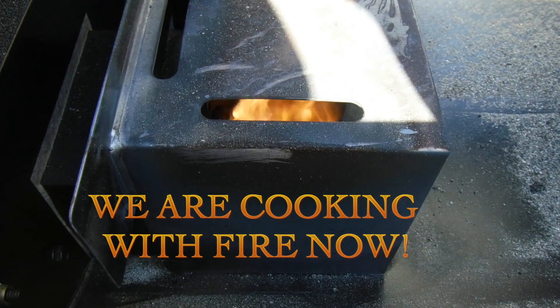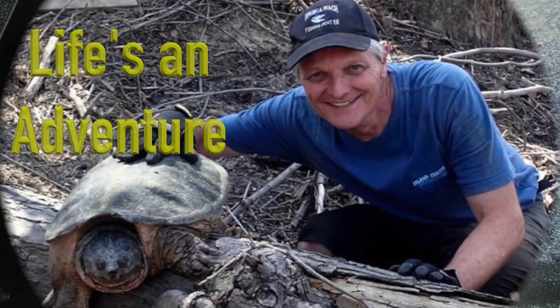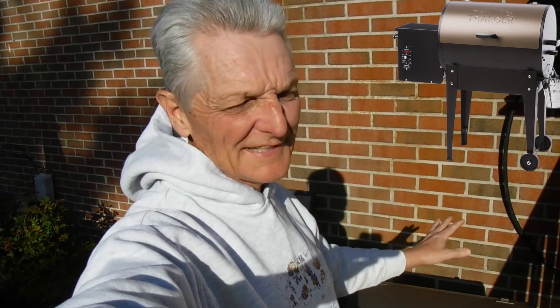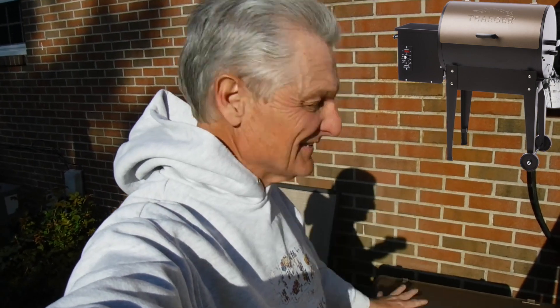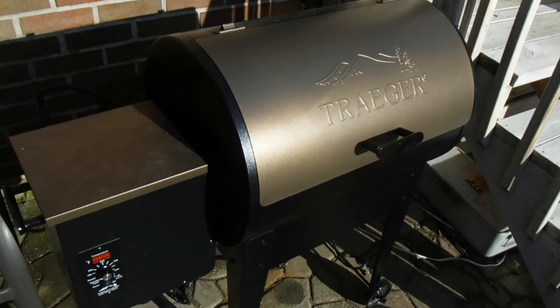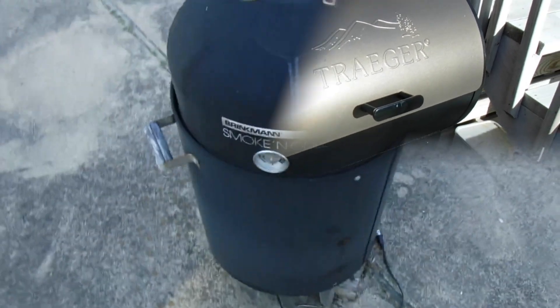Check that heat in that firebox now, baby! I truly think this is going to be one of my favorite new toys. I love cooking and I like smoked food, and this is the whole thing in one — the whole inch of lighter right here, baby. I think this Traeger grill is going to be my favorite new toy. All right, let's get this on.